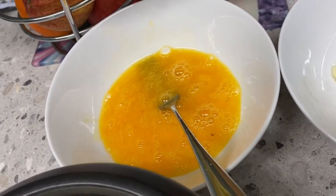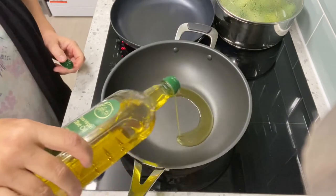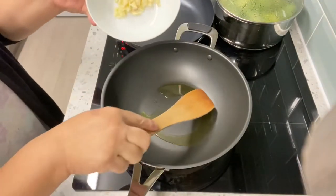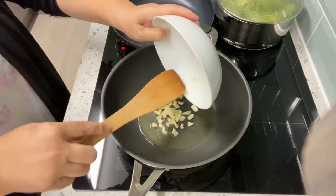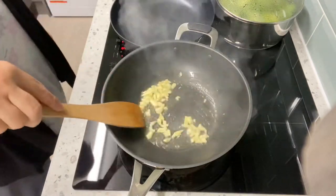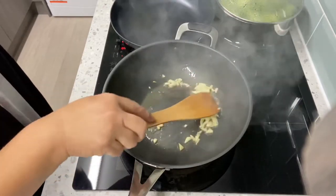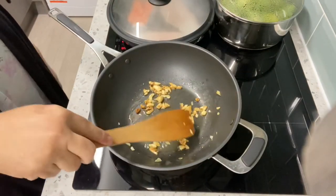Let's start cooking. We put cooking oil in the pan and then put our garlic — the pan is already hot. Cook it, fry it until it's golden brown. Garlic is golden brown.